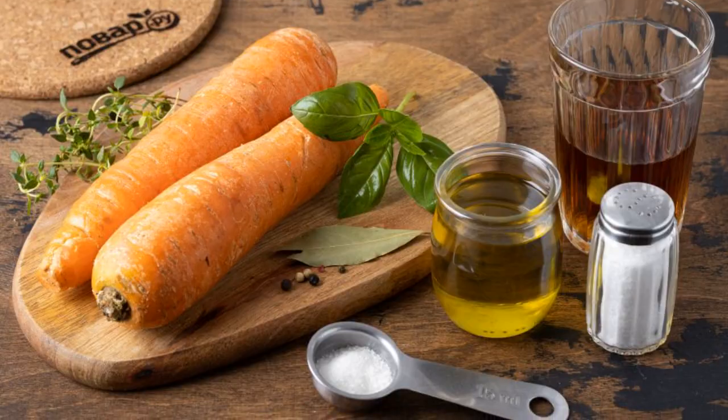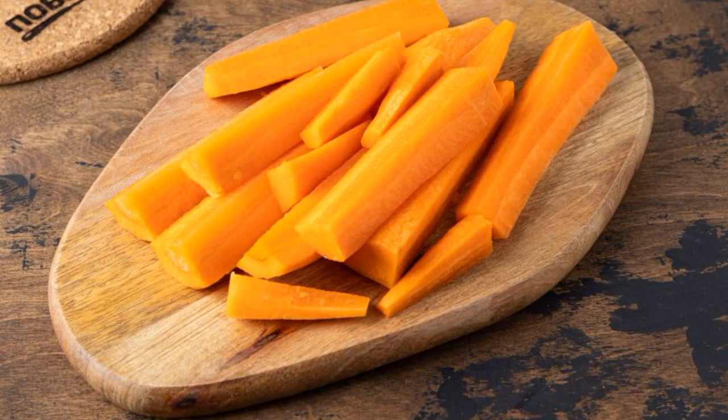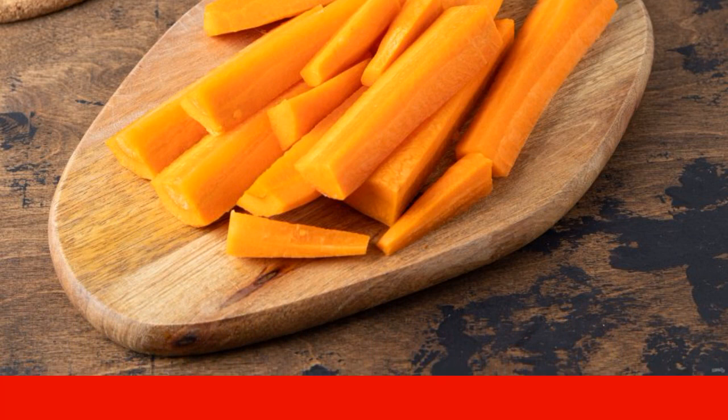Prepare all the ingredients. Wash the carrots, peel them, and cut the carrots into two to four pieces. If you use small carrots, then you can leave them whole. Focus on the size of the jar.